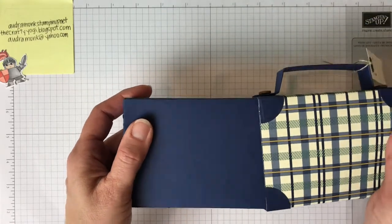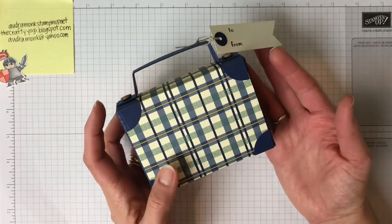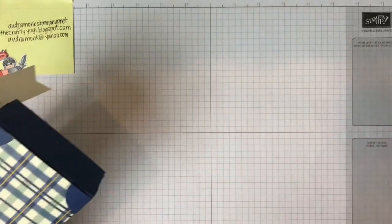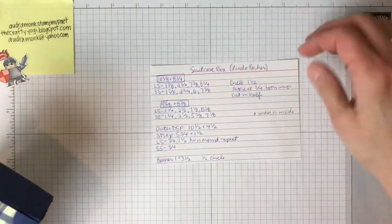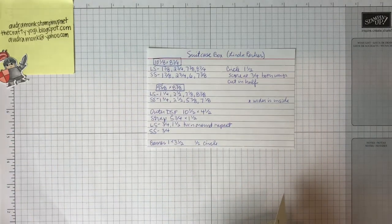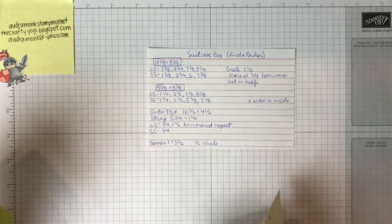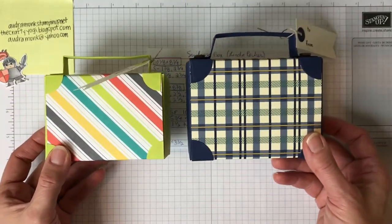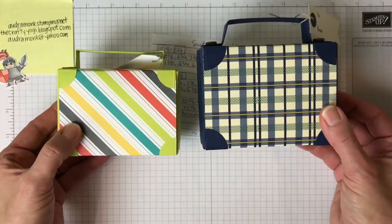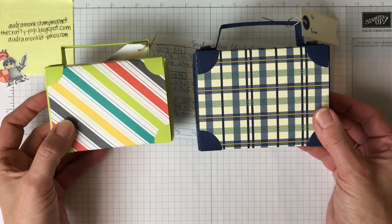Linda's from the UK and their paper sizes are different than our US sizes, so you do need one piece of 12 by 12 and one piece of 8.5 by 11. I did resize the box with some help from my husband and we made it so that you could make it with two pieces of 8.5 by 11. It is a little smaller — we kept the same depth — and I will share those dimensions in the comments and at the end of the video.